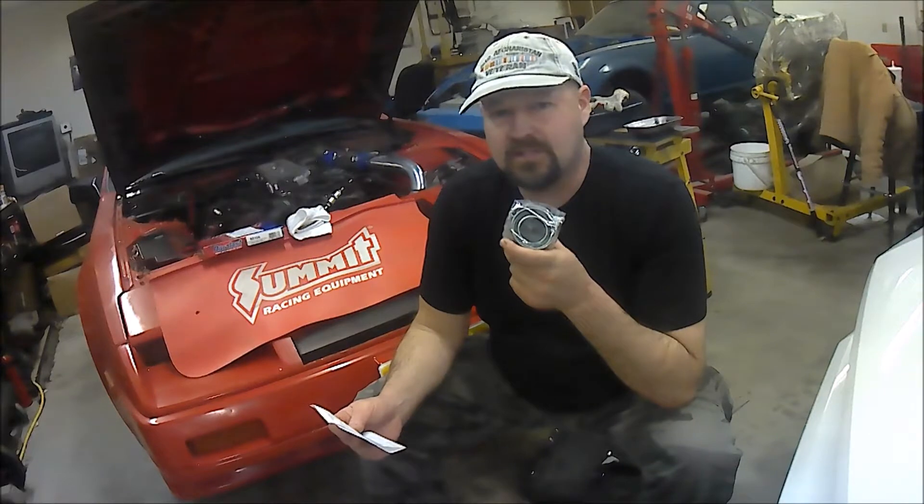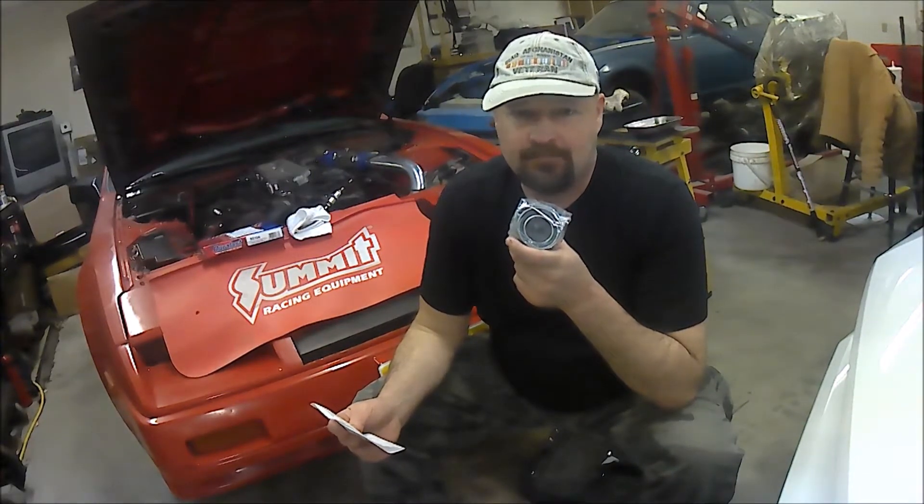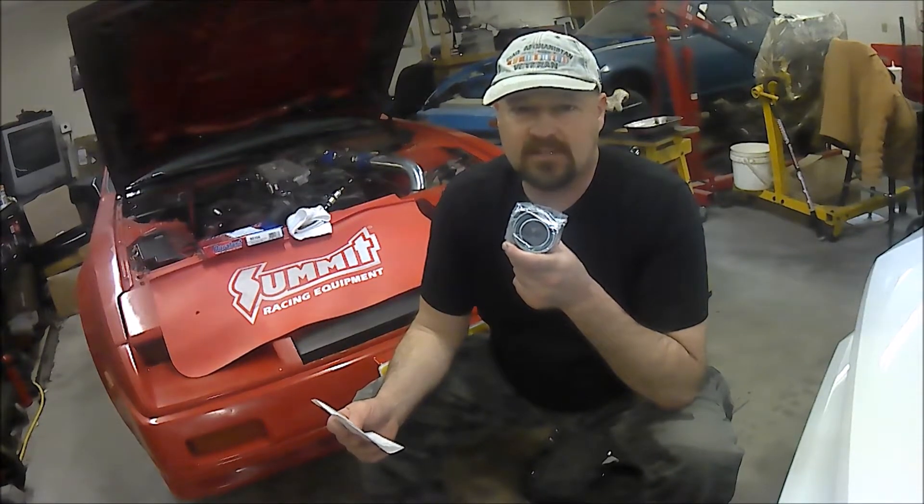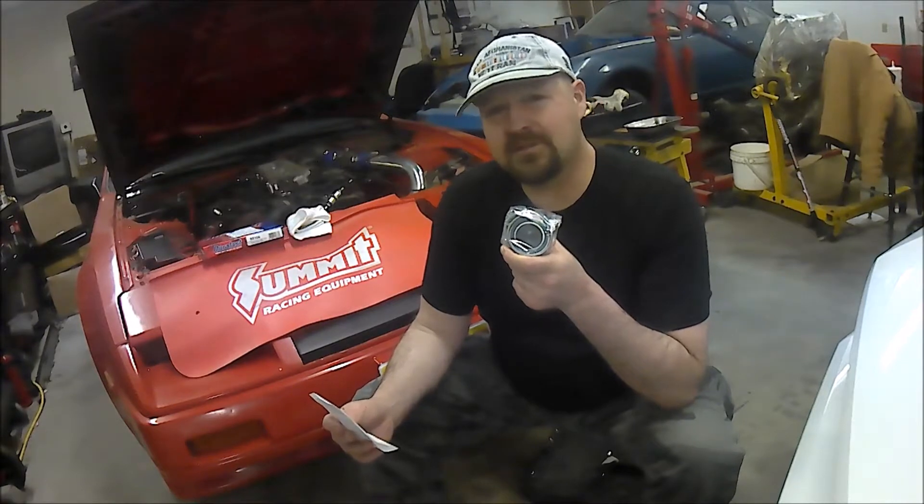Most people would like to only do this timing belt job once, so when they remove all the components to get to the timing belt, they also change the water pump, because that's under the timing cover. That's highly recommended. On my particular Z, I did the water pump about six months ago, so I know it's good and I'm just going to change the timing belt this time.